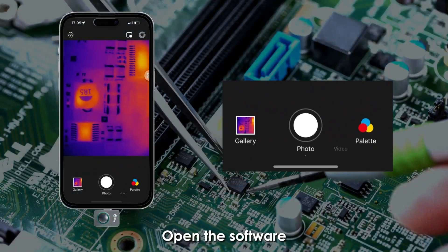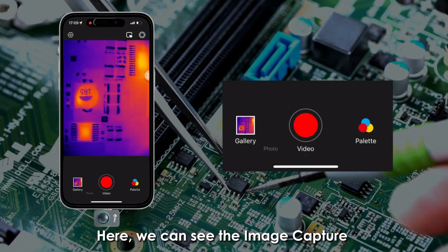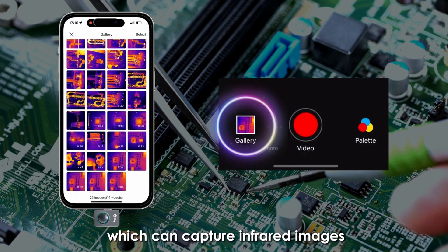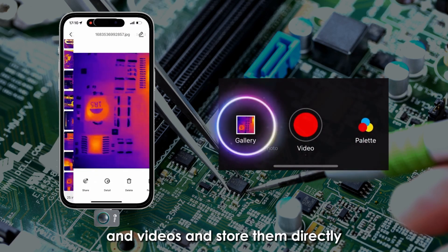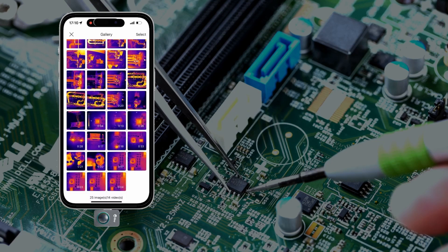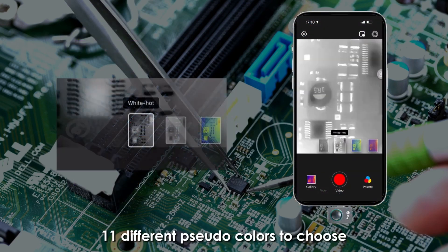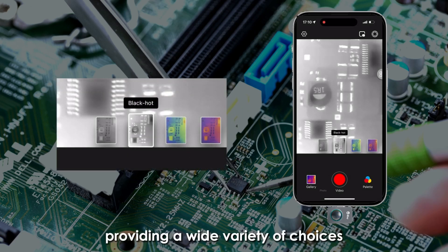Open the software. Here we can see the image capture and video recording functions, which can capture infrared images and videos and store them directly in the library below. The palette on the side offers 11 different pseudo-colors to choose from, providing a wide variety of choices.